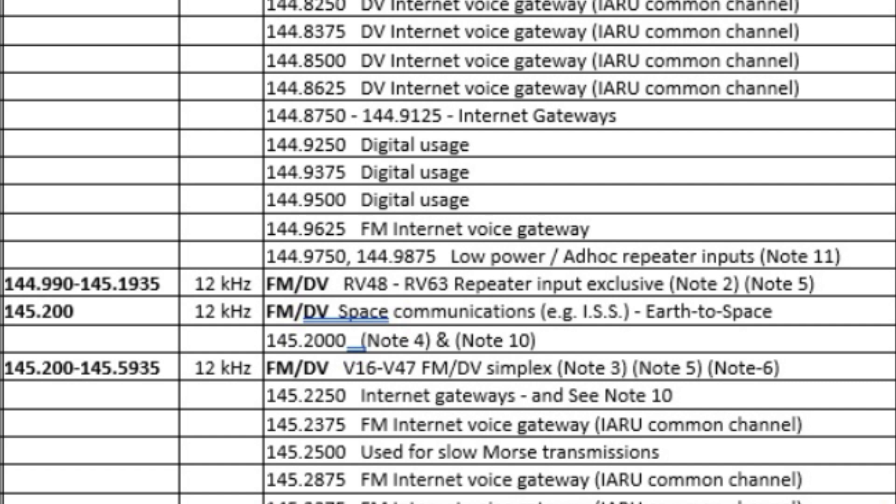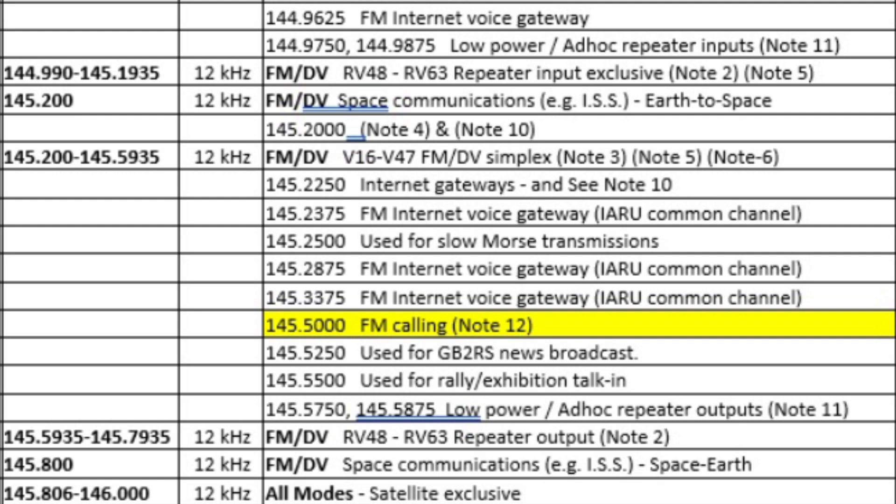Continuing down the list, we now get to 144.990 to 145.1935, where we start getting into repeater territory. Module 9 of the Foundation Online Course talks about repeaters, but basically a repeater can be used to extend your signal. You transmit to a repeater and the repeater retransmits it on a different frequency. By default a repeater has two frequencies: an input frequency where it will receive your signal, and an output frequency. The range 144.990 to 145.1935 is the repeater input frequency, and can only be used if you're talking into a repeater. 145.2 MHz is reserved for earth to space communication. The range 145.2 to 145.5935 is listed as FM and Digital Voice Simplex - this is typically where you'd go to chat using a handheld for local contacts without going through a repeater.